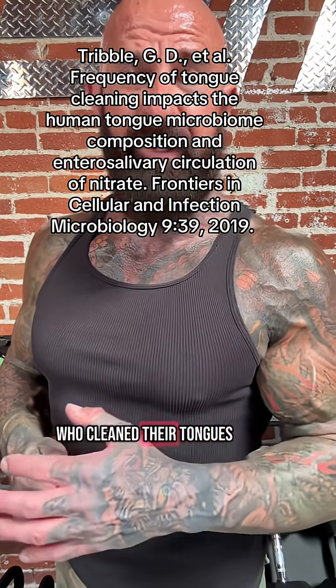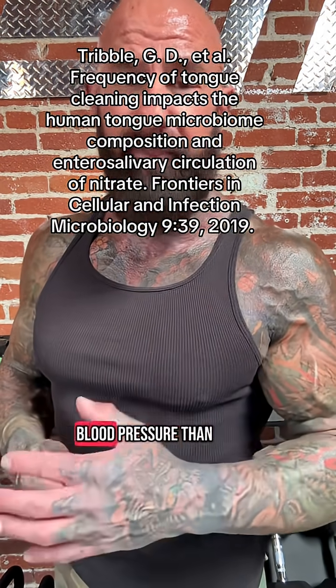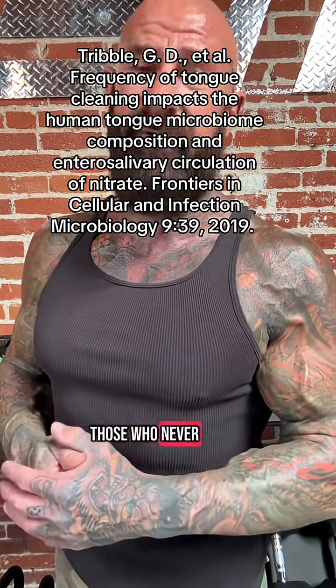In fact, those who cleaned their tongues had significantly lower blood pressure than those who never cleaned their tongues. So get a tongue scraper ASAP and use it daily to get bigger muscle pumps in the gym and to keep your blood pressure down.